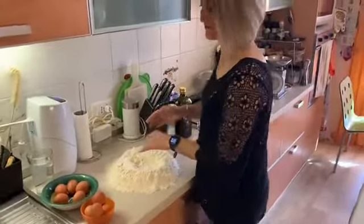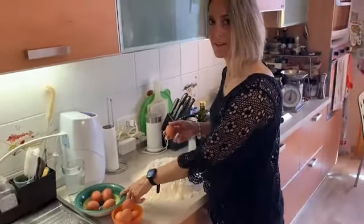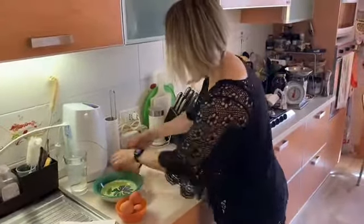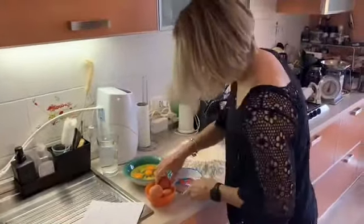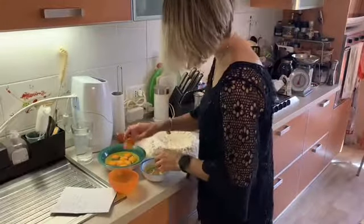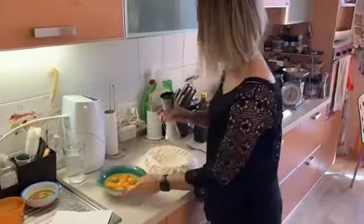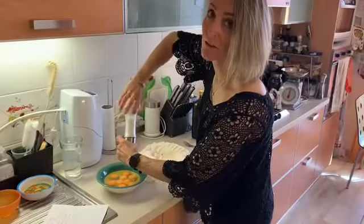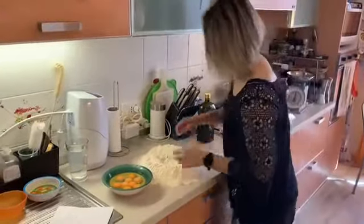Okay and now eggs — uova. First I need to crack the eggs and beat them in the bowl. I'm going to separate the yolks from the whites. Obviously the egg whites you can keep and use for another recipe. I'm going to add the salt into the eggs before I mix them. And now I'm going to beat the eggs.